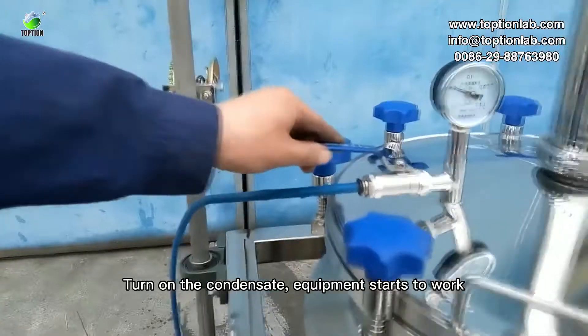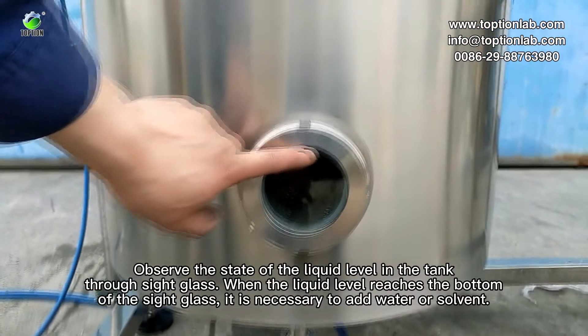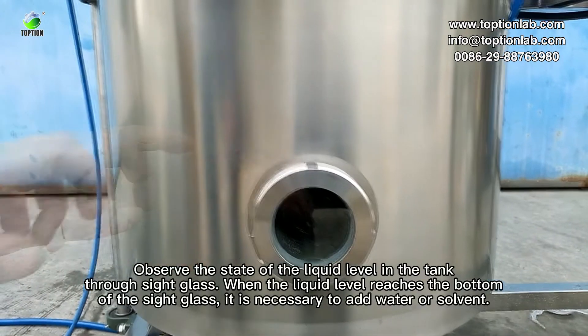Turn on the condensate. Equipment starts to work. Observe the state of the liquid level in the tank through the sight glass.